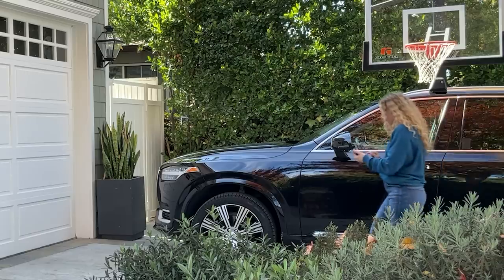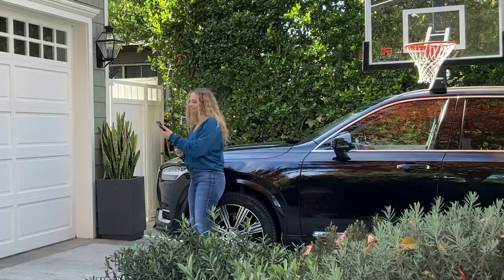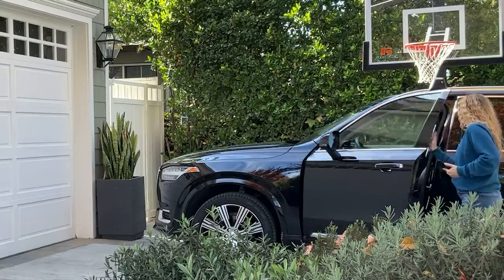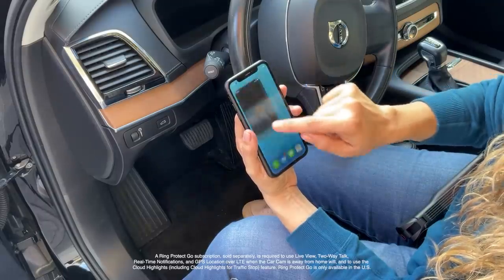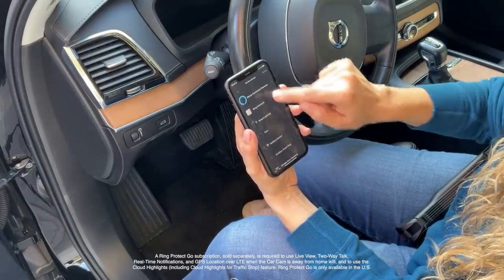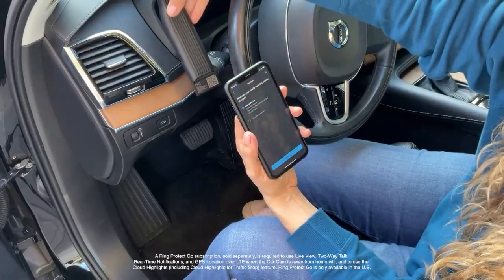First, to make sure that my Ring Car Cam can connect to the internet, I'm going to make sure I'm parked in a spot with good cellular reception. If you can also park within range of your home Wi-Fi network, even better. First step is opening the Ring app and tap 'Set Up a Device.' From there we can scan the barcode at the bottom of the device, and then the Ring app will walk us through every step of the install.